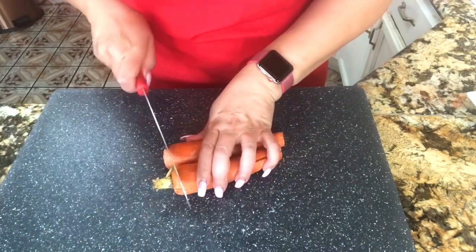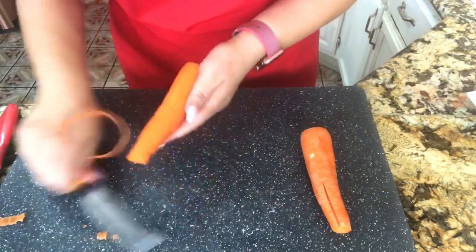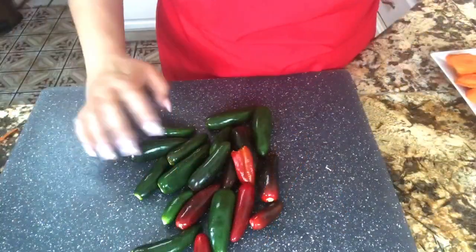For the carrots, I'm cutting the sides off and then peeling them completely. We want to make sure that we take all the skin off of the carrots and then slice them just like this.